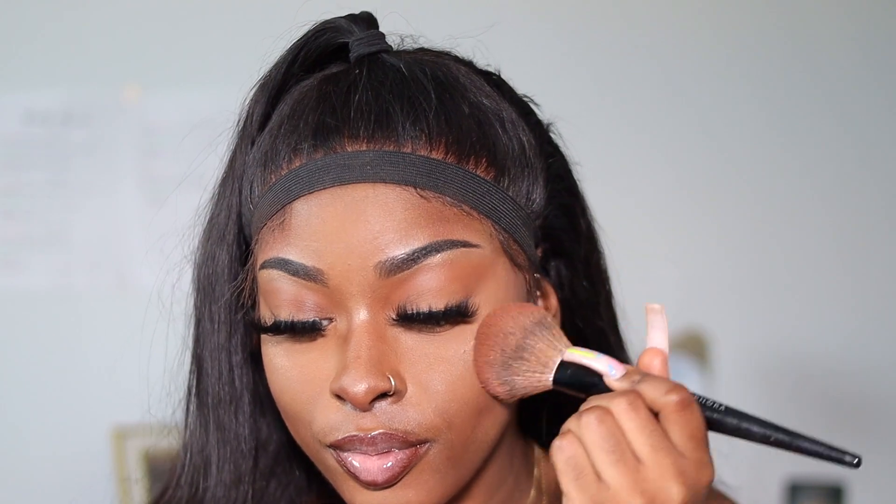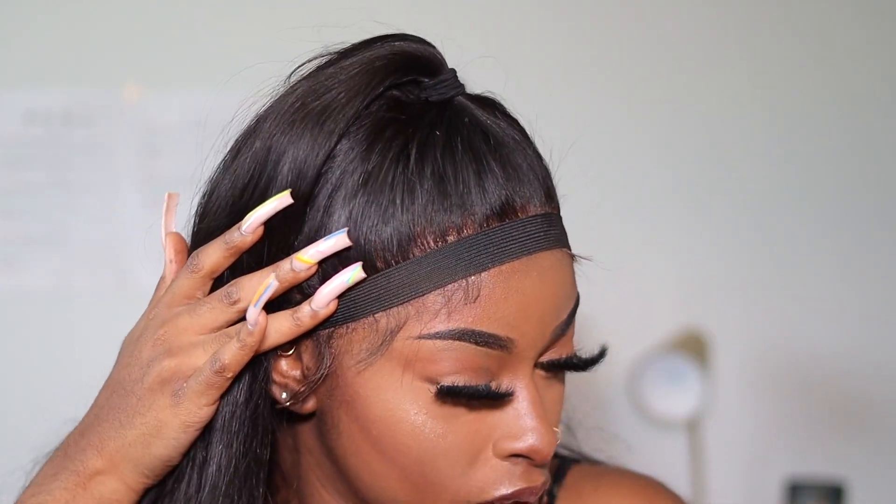Yeah, these are my favorite lashes for a reason. Can never have too much bronzer — I really just use the excess off this brush just to bronze my face up some more.